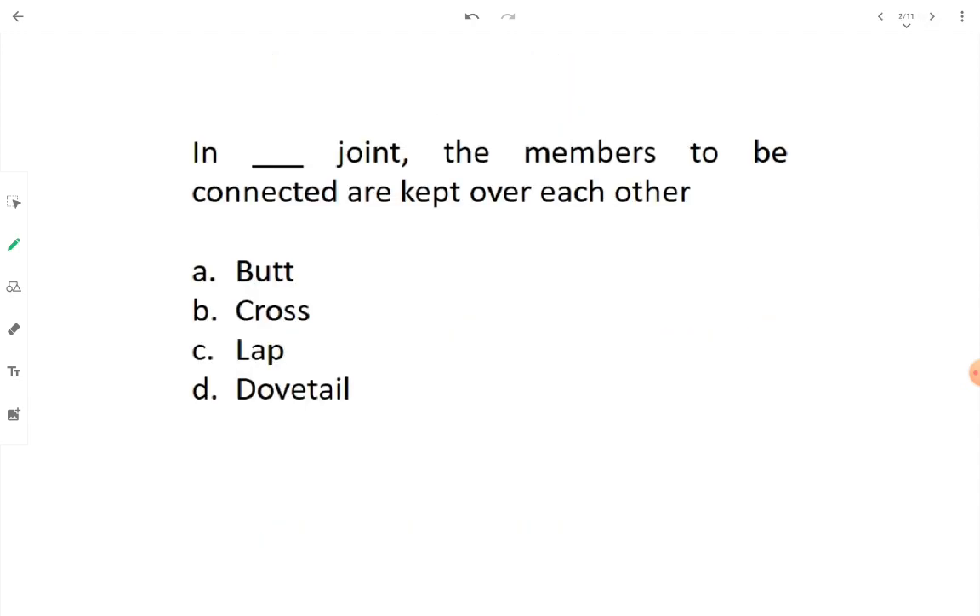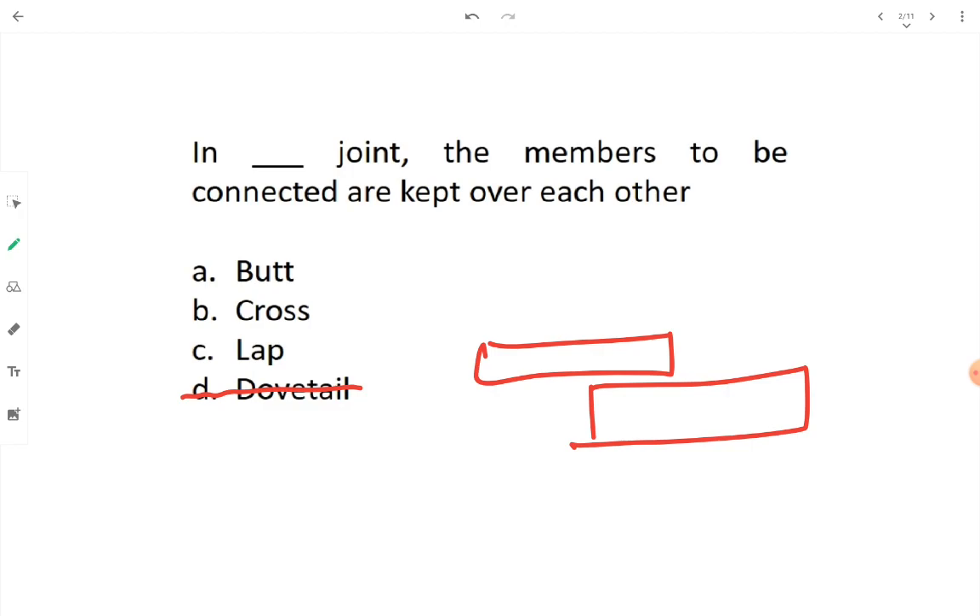Question one: In a fill-in-the-blank joint, the members to be connected are kept over each other. Is it butt joint, cross joint, lap joint, or dovetail? Dovetail is a joint in carpentry, not in steel structure, so option D is cancelled. When members are placed one above the other, it is the lap joint — option C.